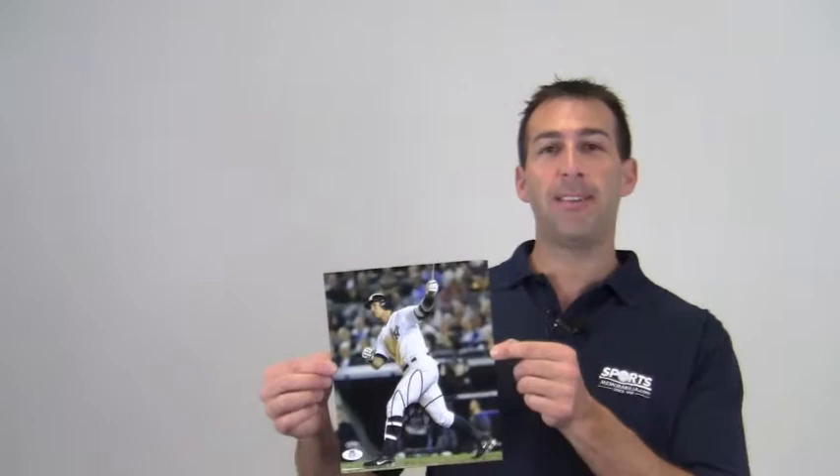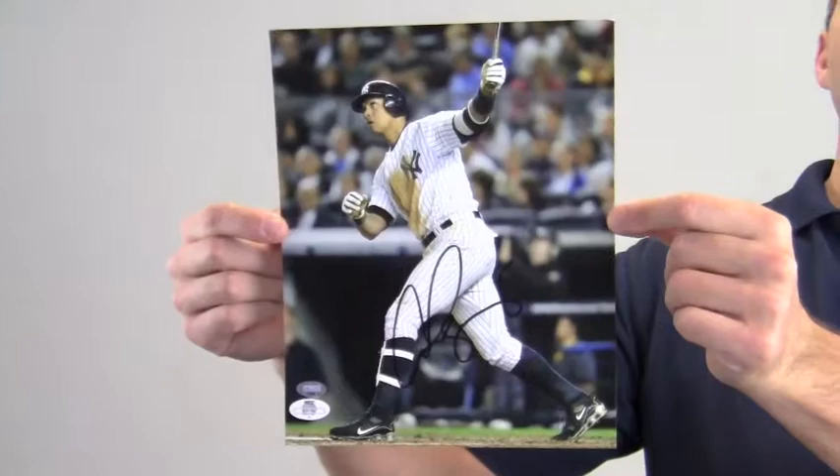Hey sports fans, it's Paul with SportsMemorabilia.com. I have here an autographed 8x10 photo of All-Star infielder Alex Rodriguez after making contact at the plate.